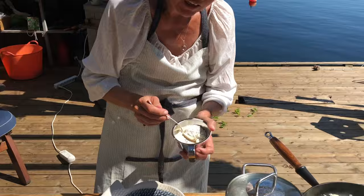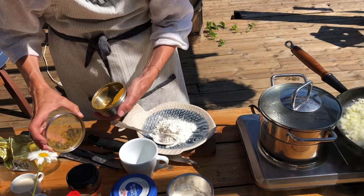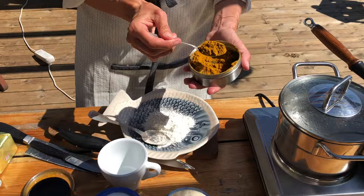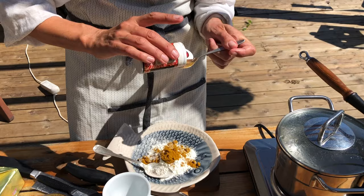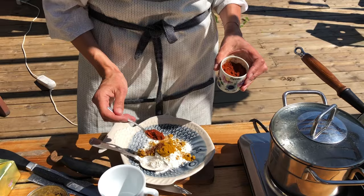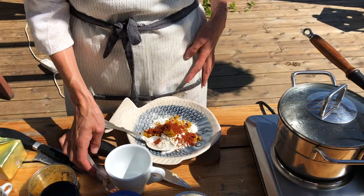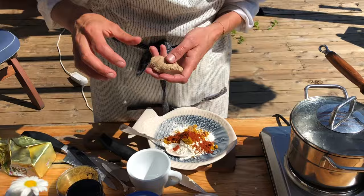Wir nehmen zwei große Esslöffel Mehl in eine Schüssel, einen großen Esslöffel Curry, einen halben Teelöffel Cayennepfeffer — oder wenn ihr es scharf mögt, ruhig mehr — einen Teelöffel Paprika. Und jetzt ist halt die Frage: wenn ihr Galgant gemahlen habt, nehmt ihr jetzt auch einen Teelöffel Galgant und einen Teelöffel Ingwer. Ich mache das Ganze jetzt frisch rein.